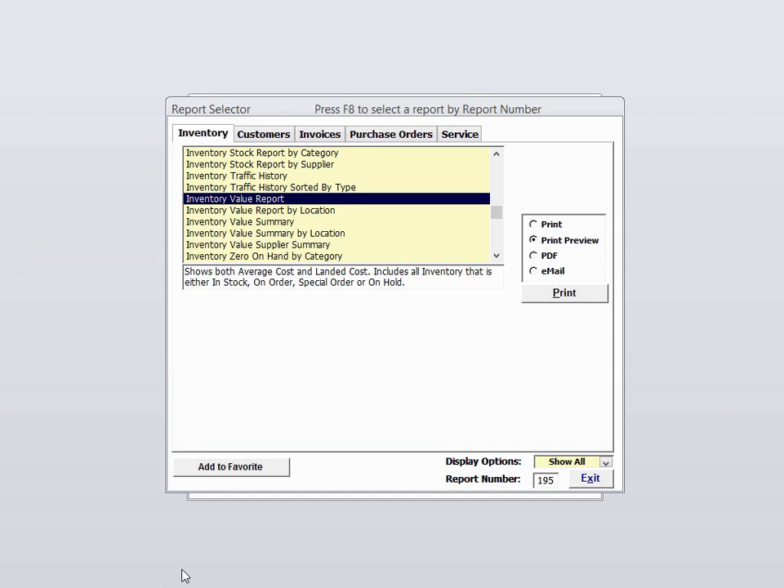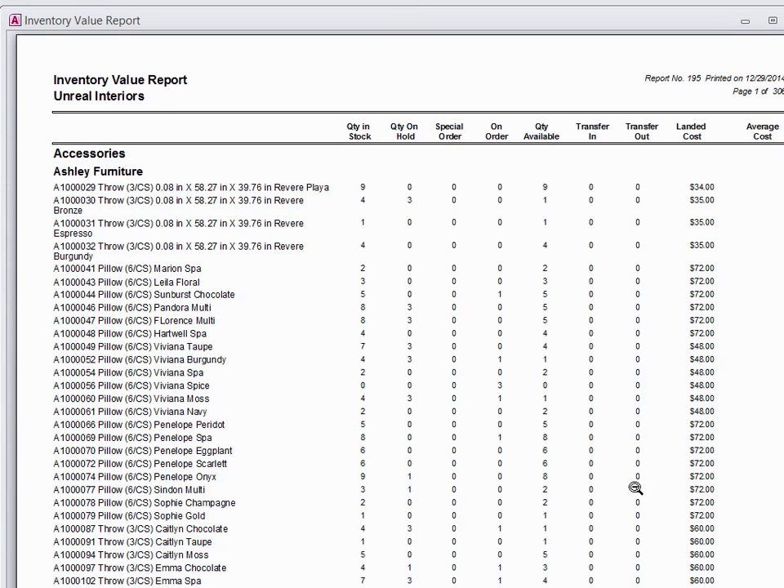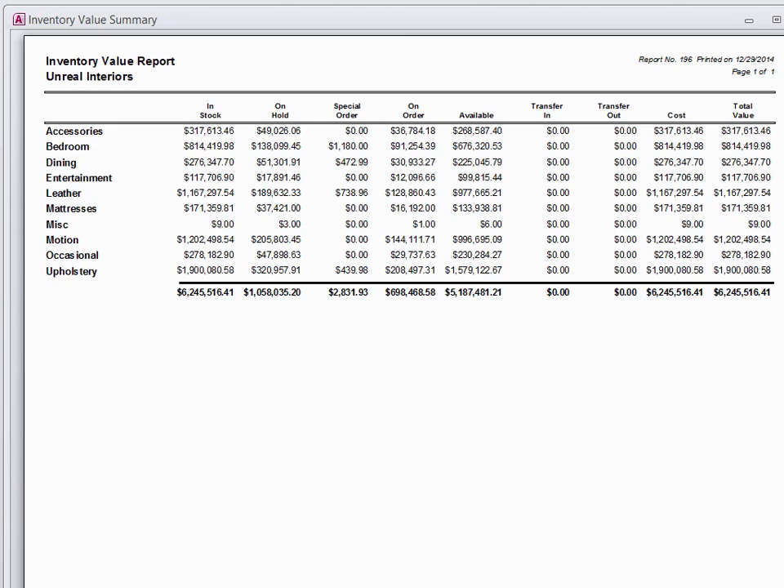There are a couple of reports that you may want to run before you start doing the inventory. These are the inventory value report, which shows you the quantities that you have item by item. We also have inventory value summary, which is just going to show you the total category by category. Take a look at the reports in Furniture Wizard and decide which ones work best for your needs.